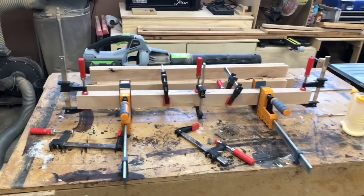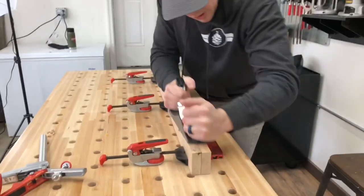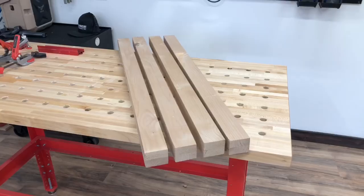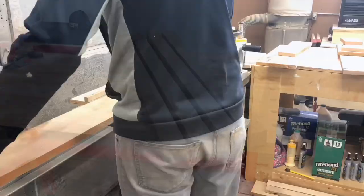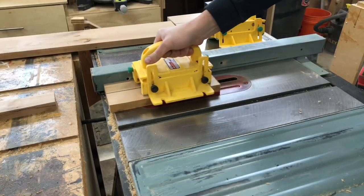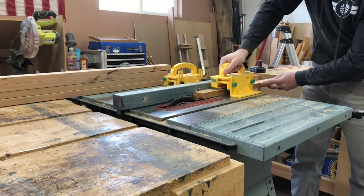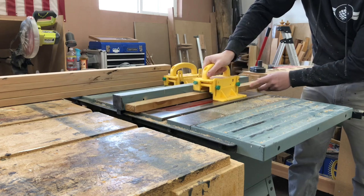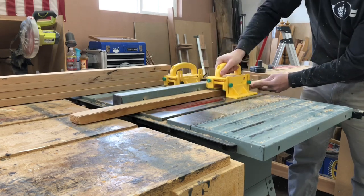Once the legs were glued up, I used my hand plane to plane down one side, checked if it was square, and then ran that through my table saw to get the right dimensions. Since I'm using rough lumber, I used my joiner jig to get all the pieces straight on one side and then ran them through my table saw to get them exactly square and in the right dimensions.